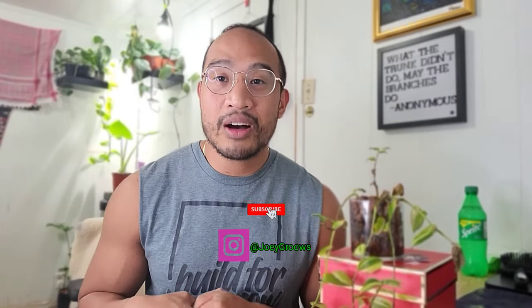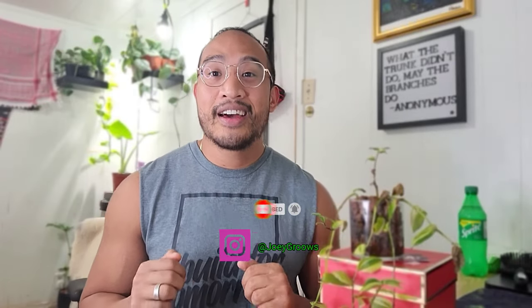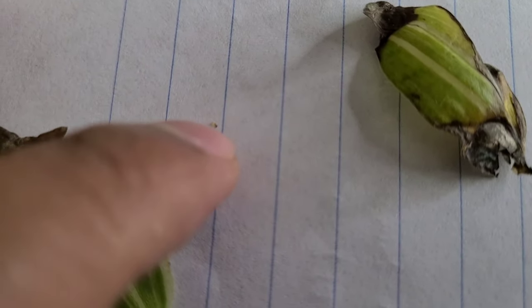I hope you guys are doing well and have a great Christmas — I know it's Christmas Eve right now. Enjoy it, especially with your family. I know for me I'm enjoying my collection and I hope you guys are too. If you liked this video, leave a comment, give it a like, and subscribe. Merry Christmas guys, see you next time. And look at that — I did the shake method and this is a larvae right here.